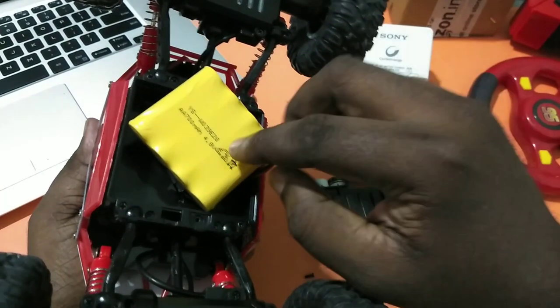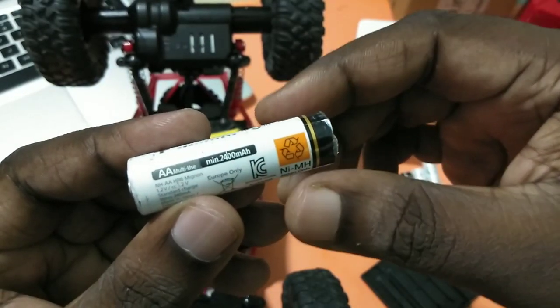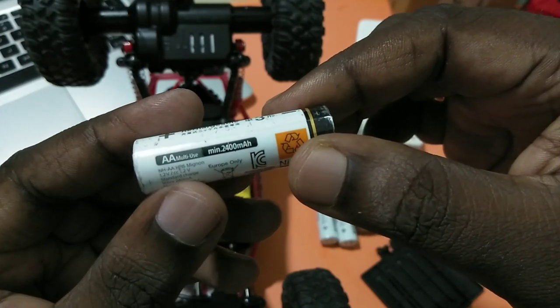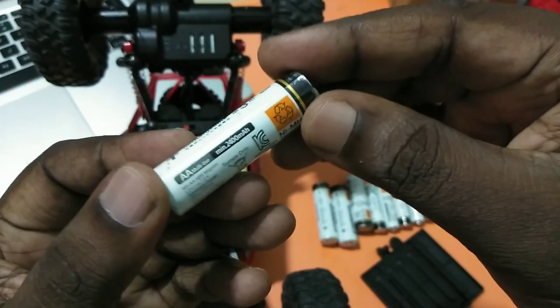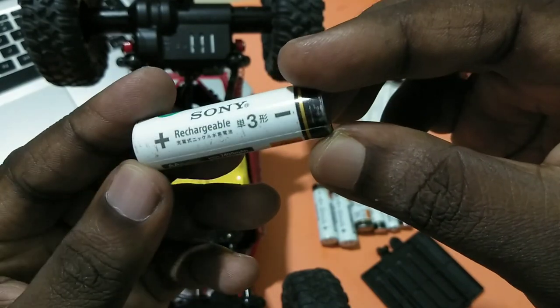I am going to replace this battery pack with Sony NI-MH 2400mAh batteries. I am going to create another battery pack using these Sony NI-MH AA 2400mAh batteries.